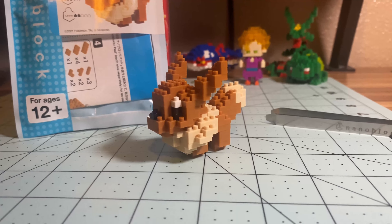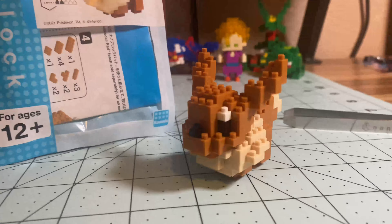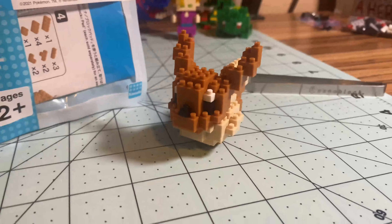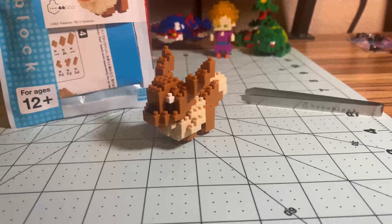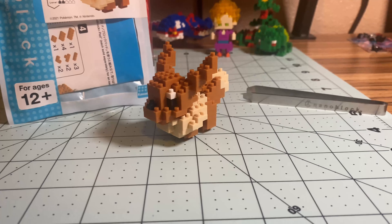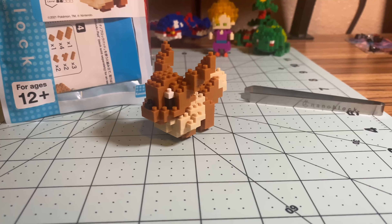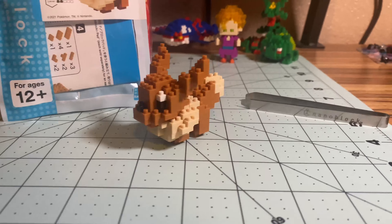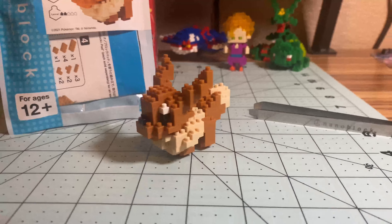This is Eevee! Every time I build another Pokémon nanoblock, I'm sold on the quality — they're just so good. Let me know in the comments what you think. That's it for the Eevee showcase, thank you guys for watching, I'll see you in the next video — and subscribe for more!